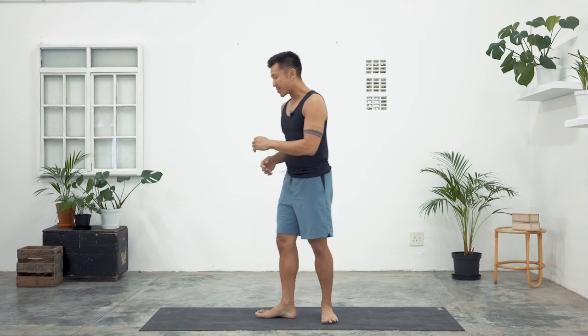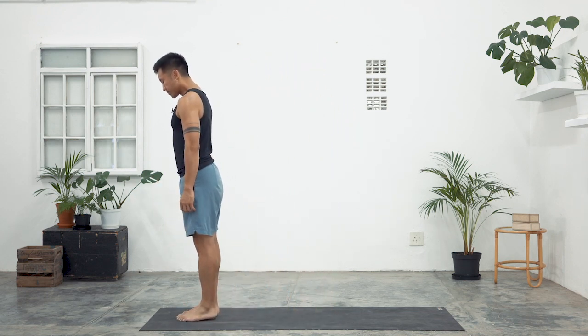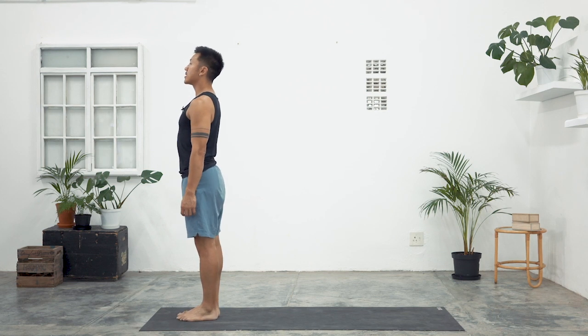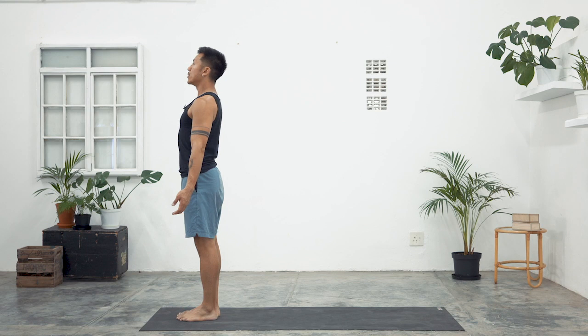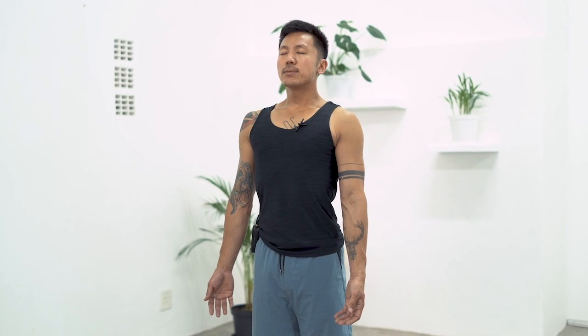We're going to start at the front of our yoga mats in Tadasana. Go ahead and allow the big toes to touch. Turn the palms just a little bit forward, and for a moment closing the eyes down. Let's breathe out completely here.